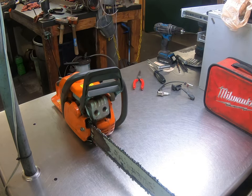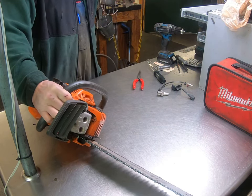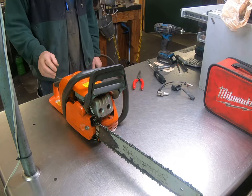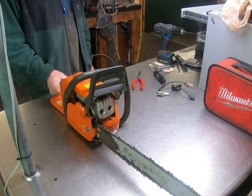Hey everyone, welcome to West Coast Muscle Saws. I want to show you a Husqvarna 440 X-Torque Mark II. There are a lot of issues with the ignition on this one, and a lot of guys aren't aware of it — technicians, homeowners, consumers. It's a hard one to diagnose, I'll tell you that.